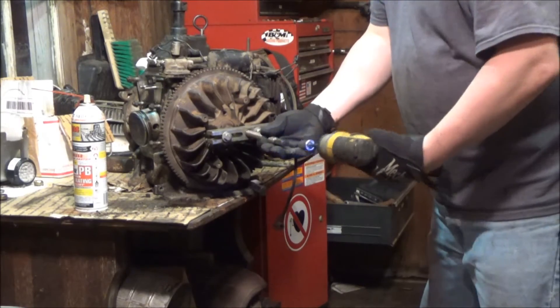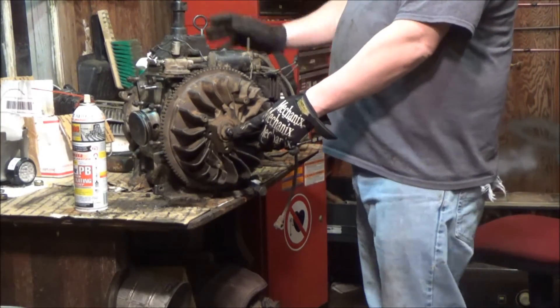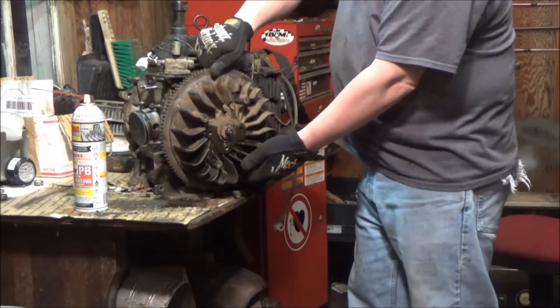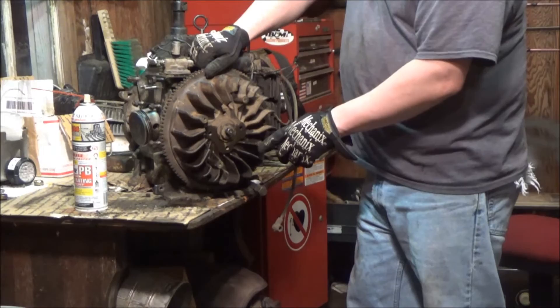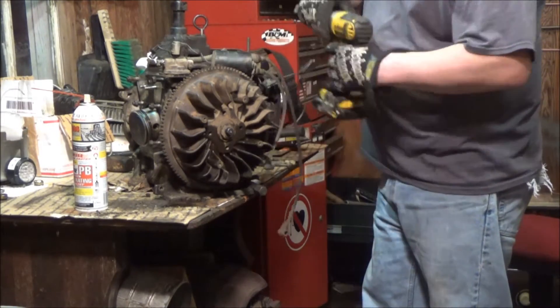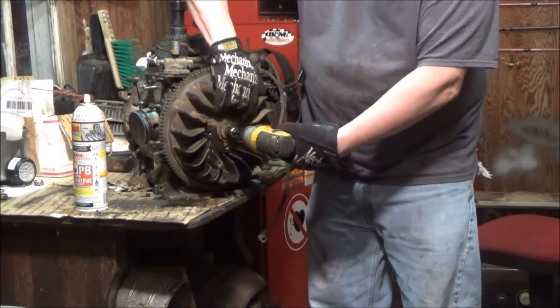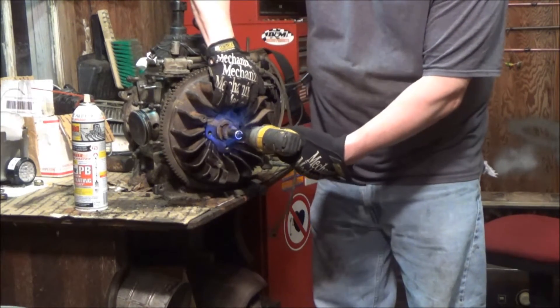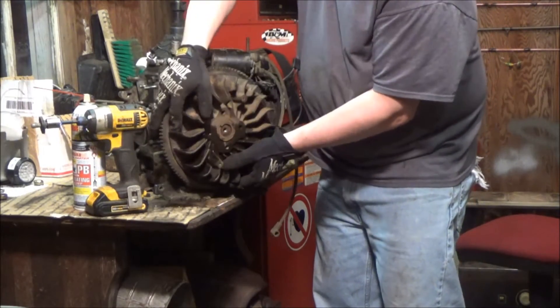It just popped off. I left the bolt in there for two reasons: one, so it doesn't just pop and fall right off; and two, so you don't damage the threads inside that hole. Now I'll turn it out the rest of the way and pull the flywheel — it's pretty heavy.